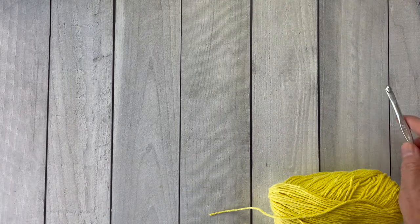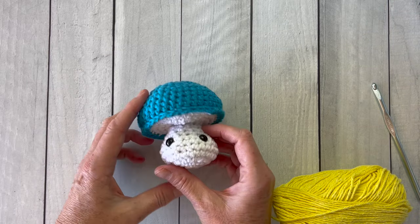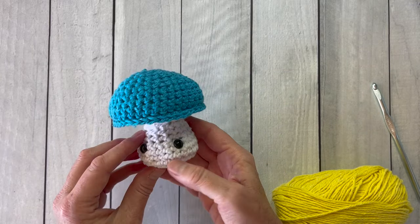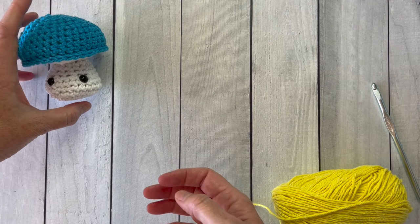The general construction for all of the pieces starts out exactly the same. You're going to be working starting in a circle and crocheting in the round all the way around for the bottom. Then you'll make a similar piece for the top and the flat piece for the inside — they get stuffed and then seamed together.